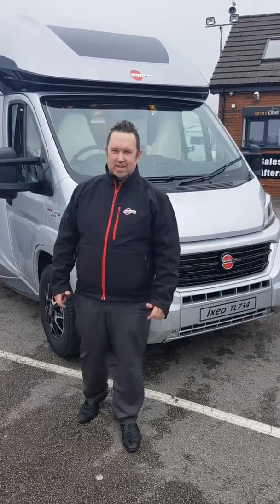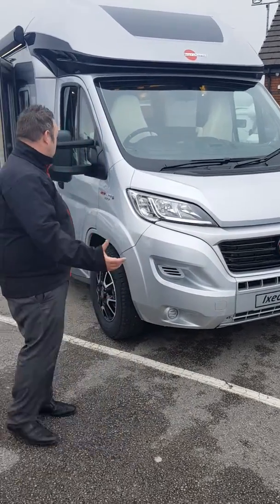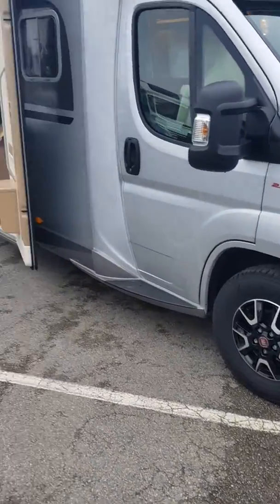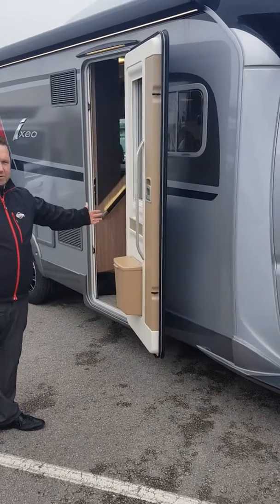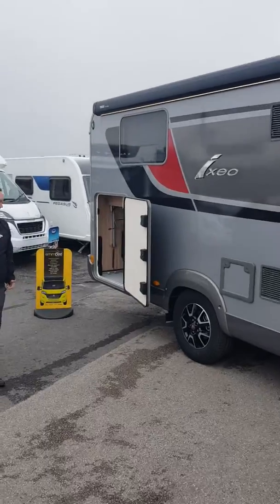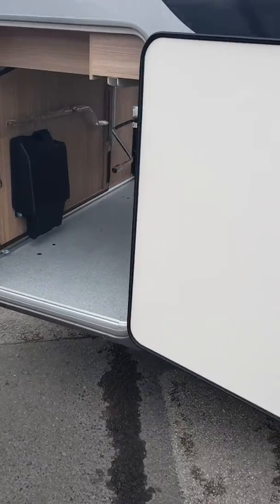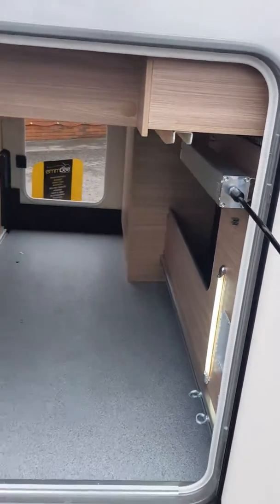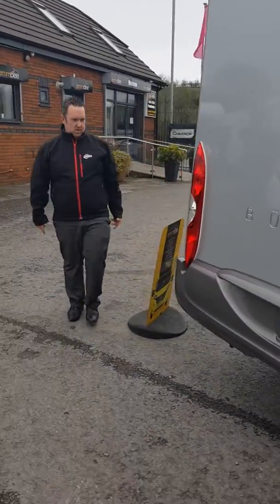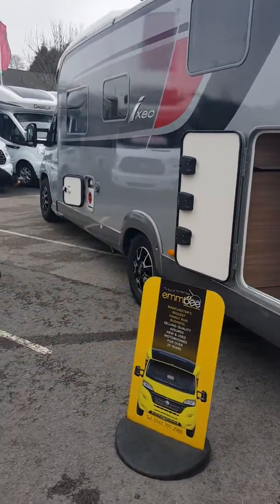Good afternoon guys, this is the new Furster Ixio TL734. As you can see it's in silver, it's on the bigger engine, the new alloy wheels, it's got the design pack on it, the new wider hard-tailed door, the new awning, full-strip drive, carriage door on the driver's side with the adjustable height bed — so you manually wind it up and down. On the back we have a reversing camera, an additional garage door on the left-hand side, and the new Furster service locker.